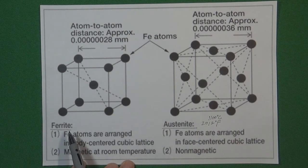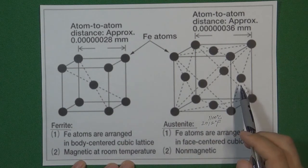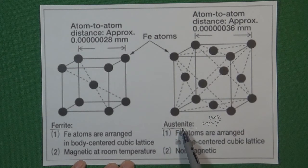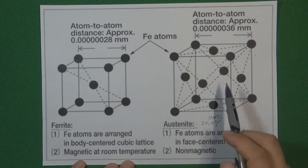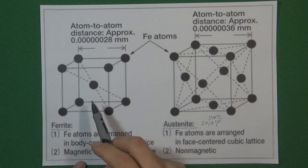Because the ferrite atom structure unit cells are much smaller than the austenite atom structure. So if we heat the material to an austenite atom structure condition, this kind of unit cell can contain much more carbon than ferrite.